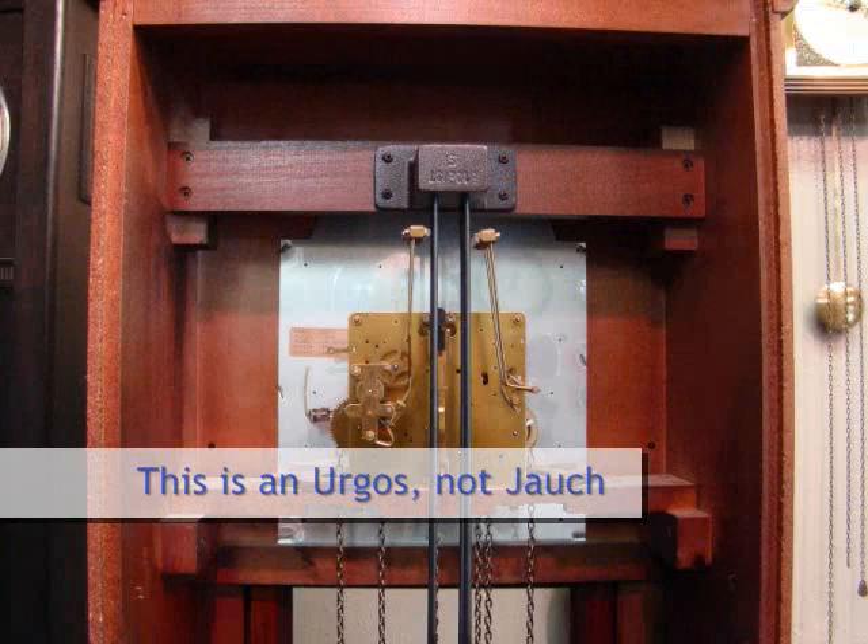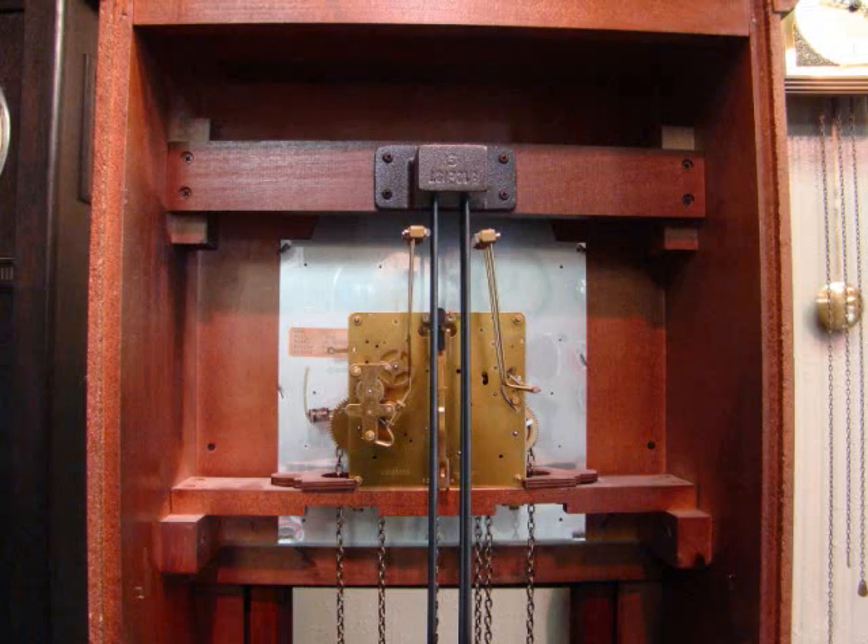This is James with Gulf Coast Clock Company walking you through the installation of your suspension spring on your yacht grandfather clock mechanism.